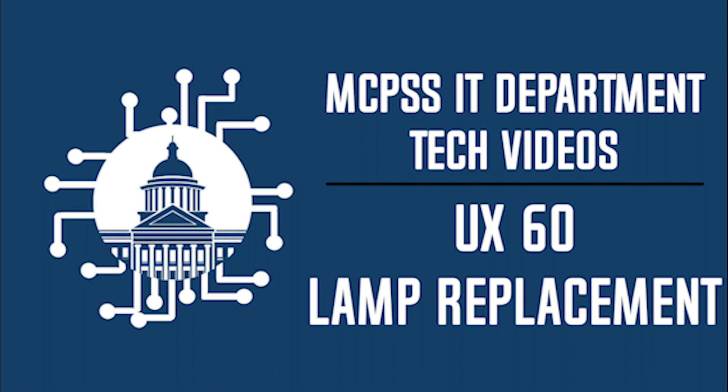MCPSS IT department tech videos: replacing the UX60 lamp.